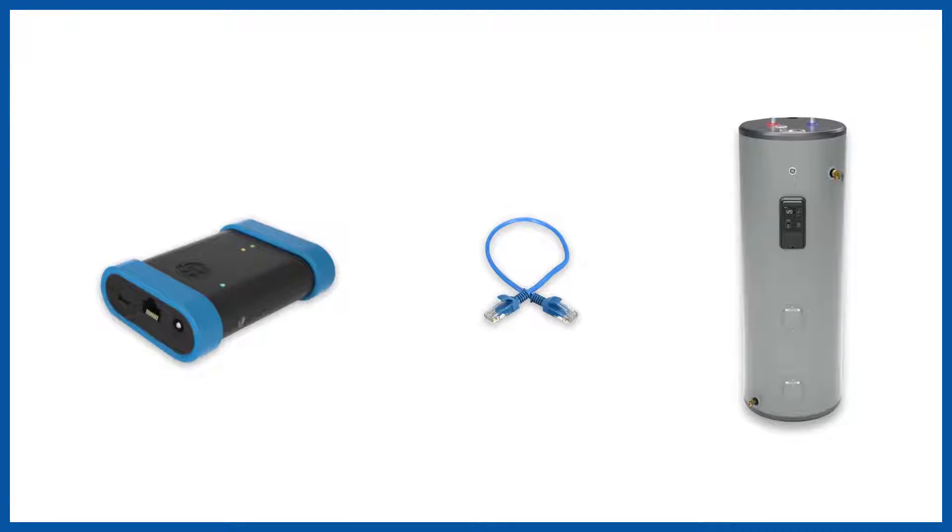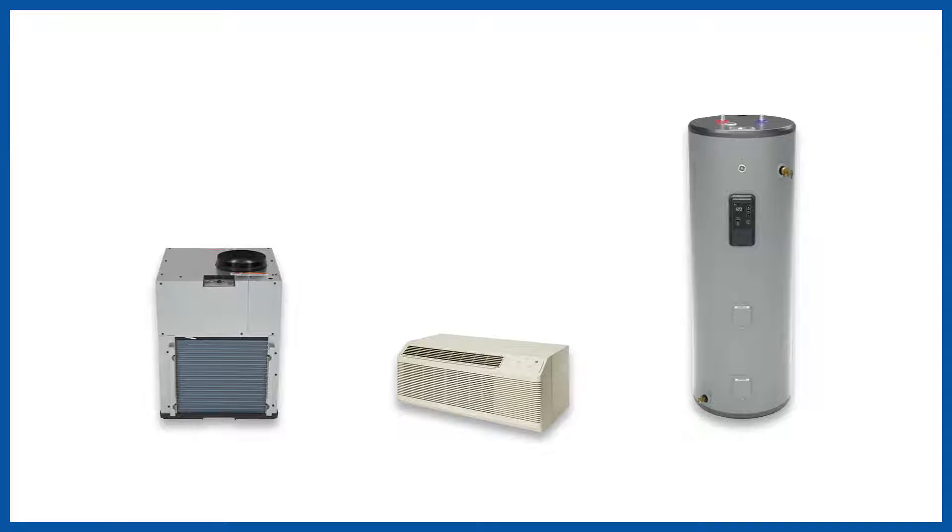For fault diagnosis and troubleshooting, you need to connect the Bluetooth module to the Ethernet port of the appliance. This video will help you locate the Ethernet port on air conditioners and water heaters.